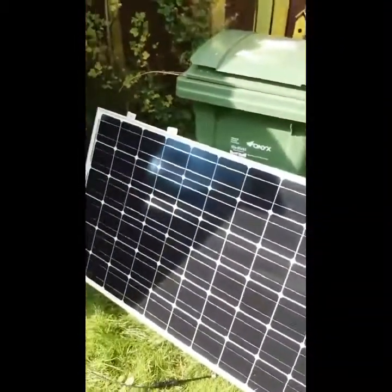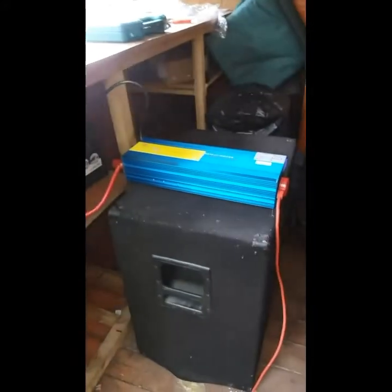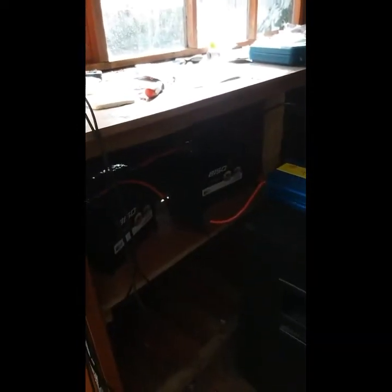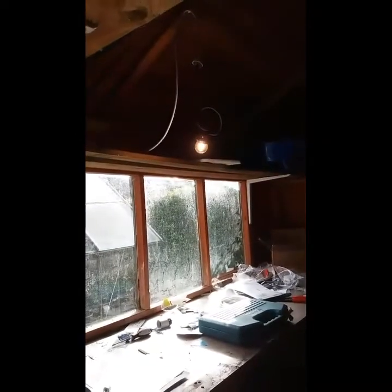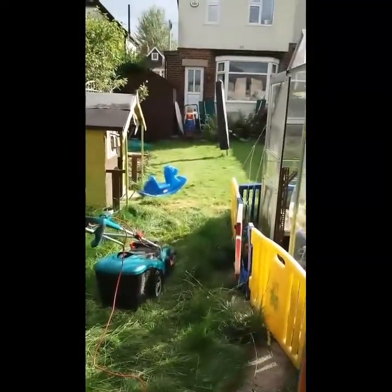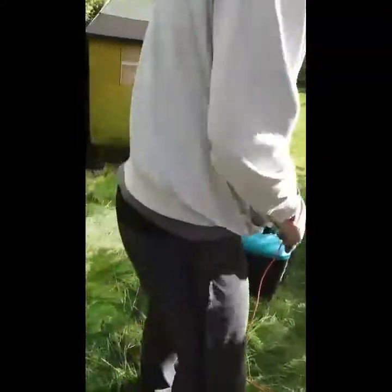This is my solar panel setup. Solar panel — be careful of the wires — the inverter, which I've wired up, 300 amp fuse for a 300 watt inverter. I've gone a bit over the top on the inverter, and it's a 24 volt system. And here's the light in my shed — there you go. And a Wonder Woman in the garden — okay!